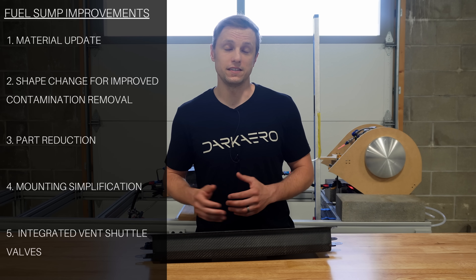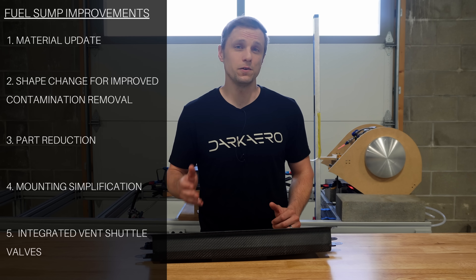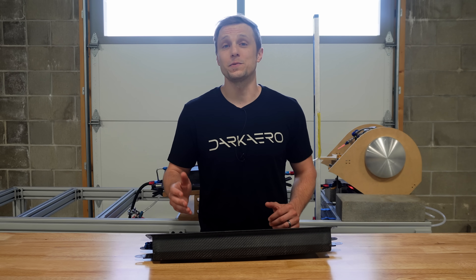Although the leak was minor and could have likely been solved with additional sealant, we saw this as an opportunity to both correct the specific issue and further improve the sump at the same time. Bottom line, the sump tank just wasn't up to our standards, and the testing only further confirmed that. So we got to work on a new design.